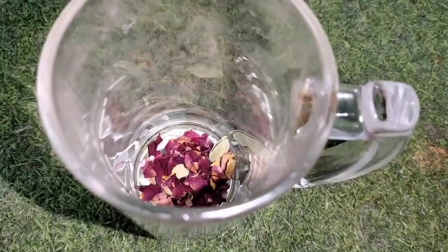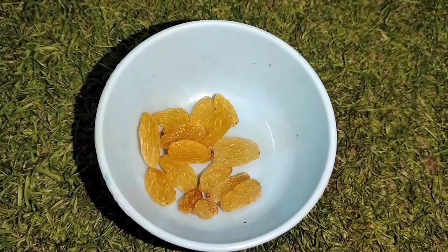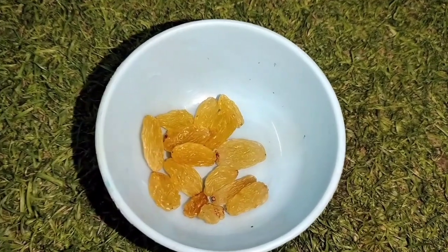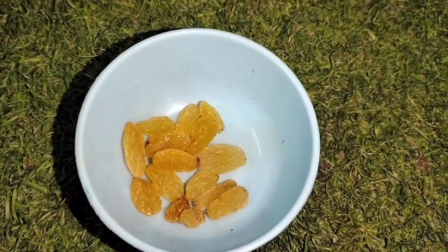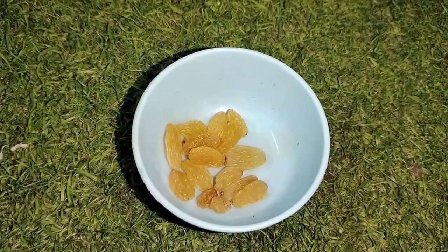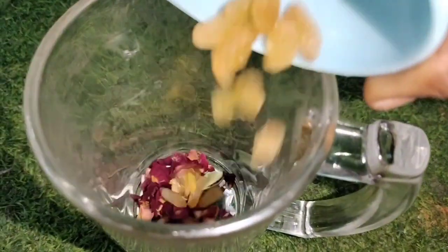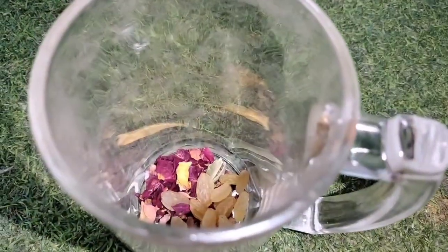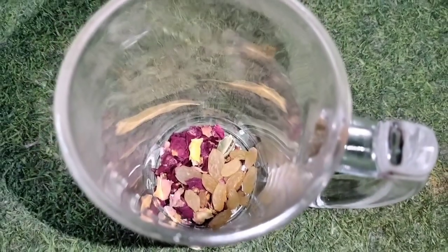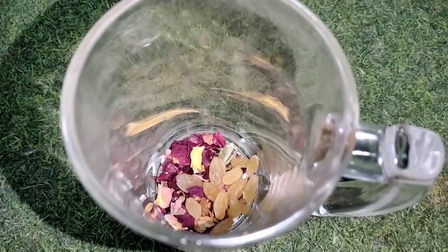Next I will add kismis — you can add kismis as well. Add 2 tablespoons of kismis and 2 tablespoons of rose petals.